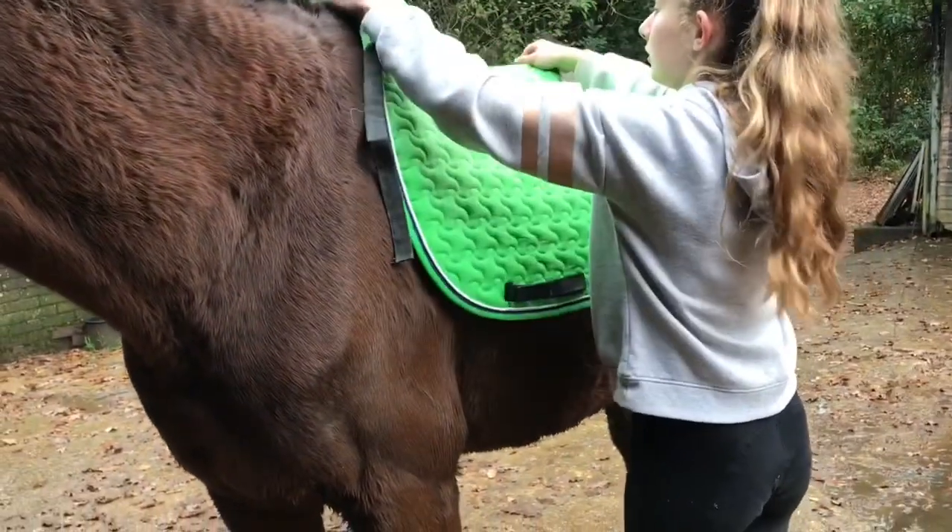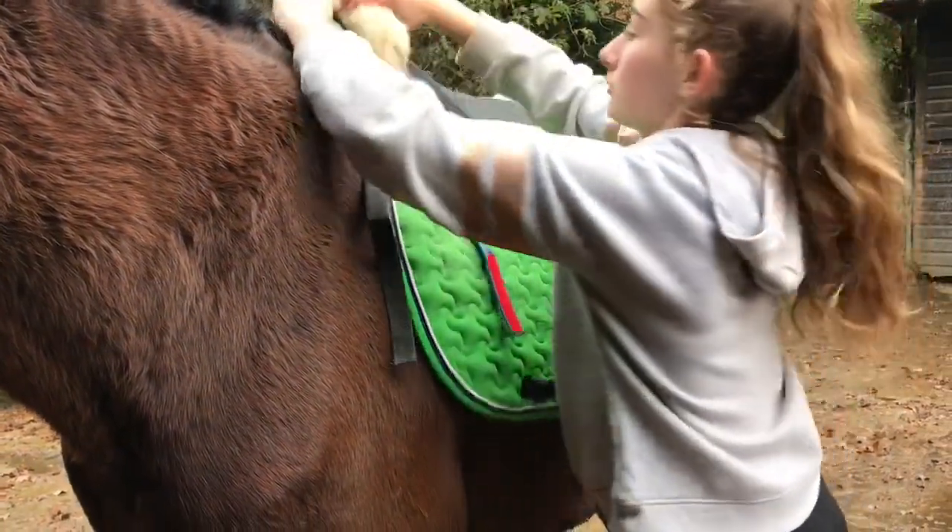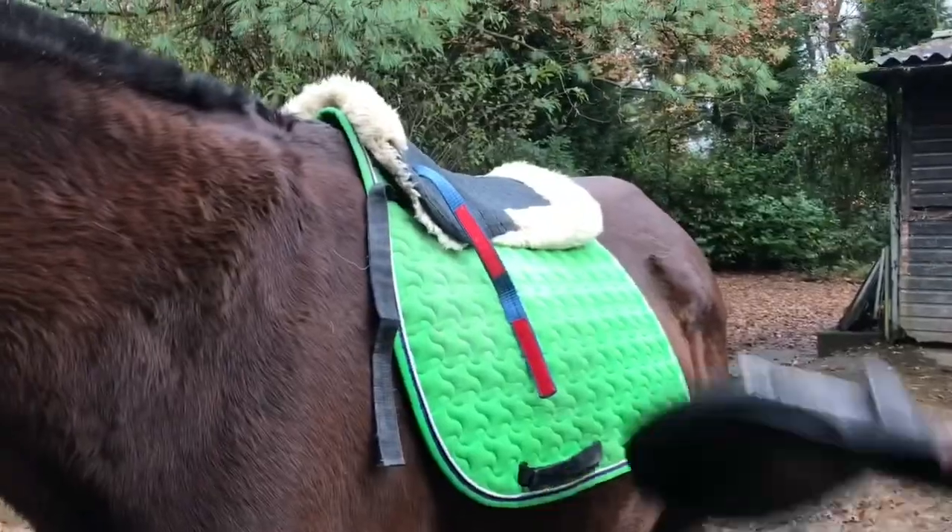So in this video it will be a how to tack up with me. So first you put whatever saddle pads on you need. Here I just have a normal saddle pad and a half pad.